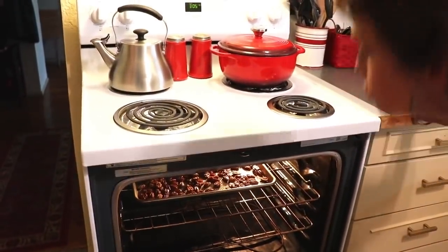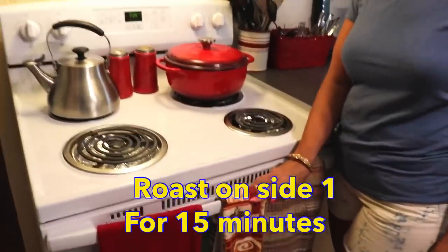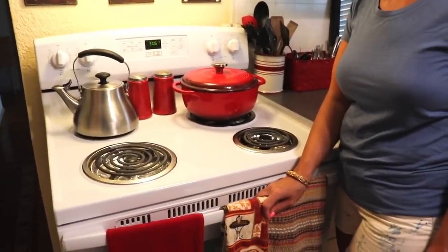I am going to roast them on this side for 15 minutes. Setting a timer for 15 minutes. When our 15 minutes is up, I am going to stir them and roast them for another 15 minutes. And then we will have butter roasted pecans and we can continue to make our caramel pecans.